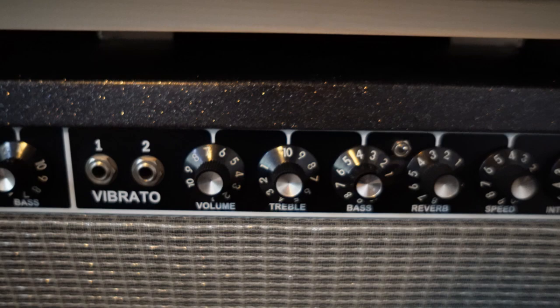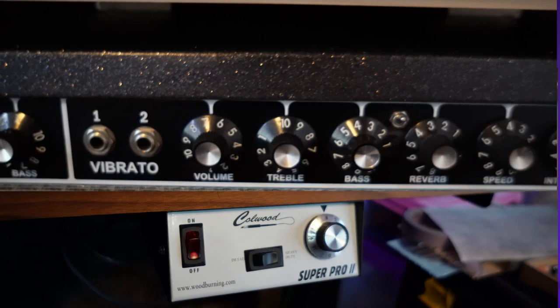The second reason is I'm a guitar player. My favorite guitar amp is the Fender Deluxe Reverb, which was designed in 1963. I like the face plate and knobs — it's easy to make changes quickly. The Super Pro controls were already familiar to me because of the resemblance.